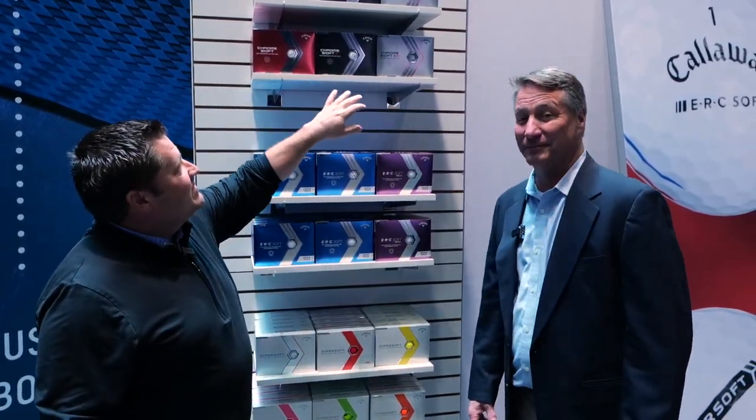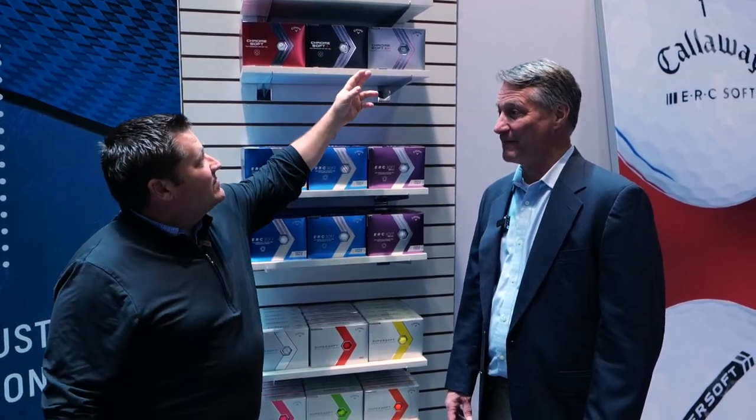We're here with Joel Rumpf, talking golf balls with Callaway. We're going to go through the entire family. Even though they have the same name, these are very distinct golf balls up in the tour category: ChromeSoft, ChromeSoft X, and ChromeSoft X LS. Can you run us through the differences?